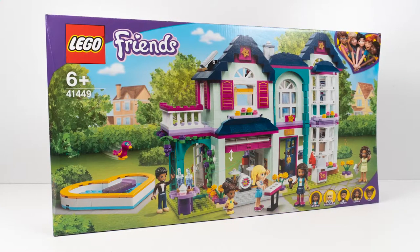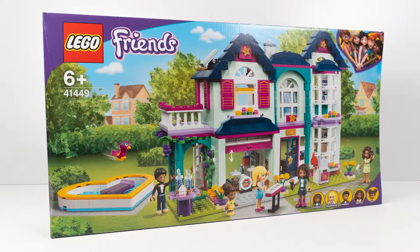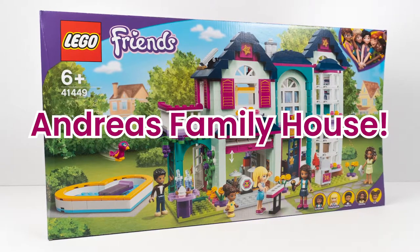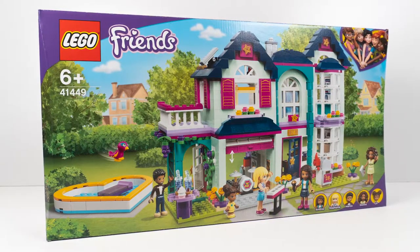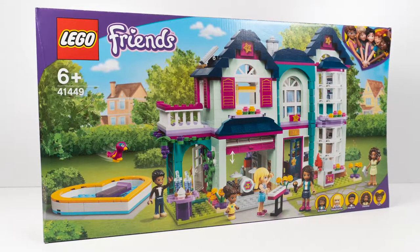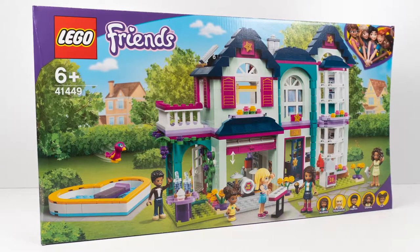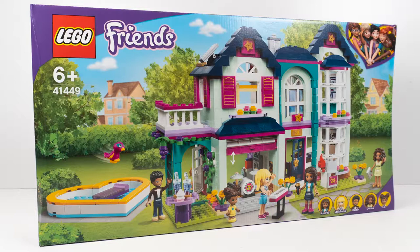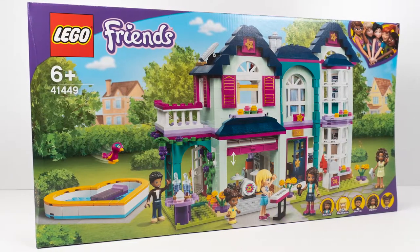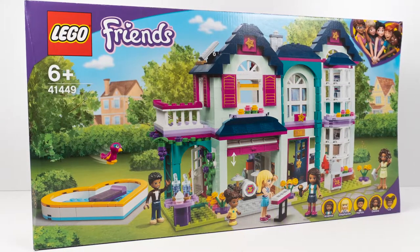Hello, welcome to Build It, Make It, Play It. I am just a teensy bit excited — I'm building Andrea's family house for you. I absolutely love this set. I have to say, I think this is probably my favourite LEGO Friends house for a long, long time, and I knew it was going to be the first set I wanted to run out and buy on release date and build for you. I can't wait to show you this house.